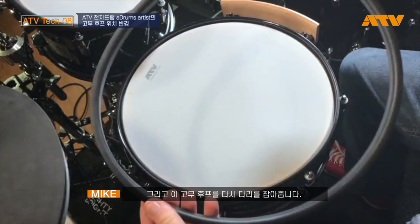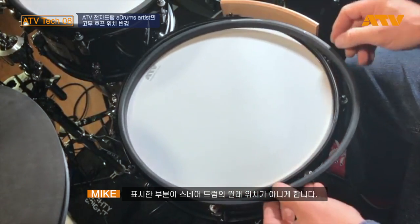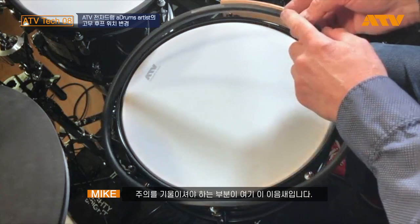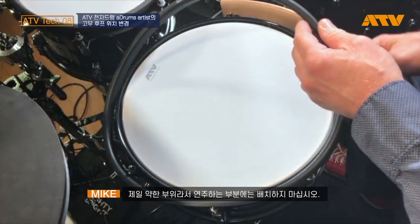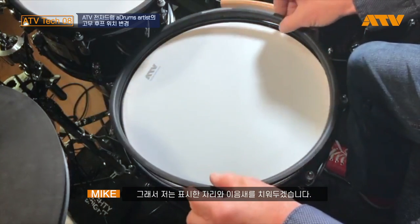Then I'm going to reposition the rubber so the worn spot is not in a playing position on the snare drum. Also keep in mind this little spot here — the seam of this hoop cover. You don't want to have the seam placed in a playing position either; it's probably the weakest spot of the entire rim. So I'm going to place it away, as well as the worn spot.